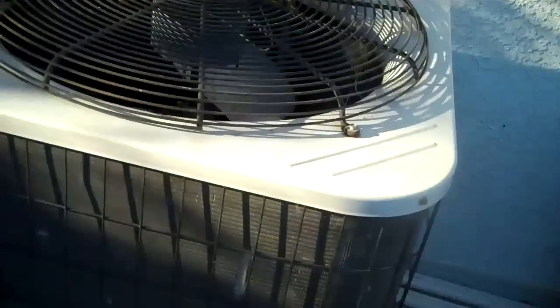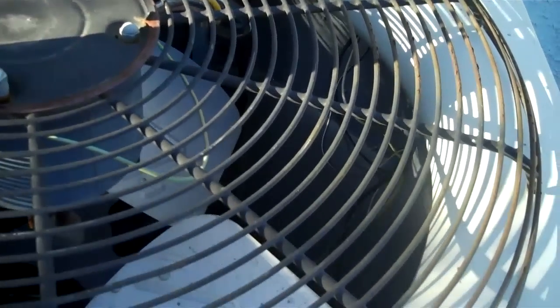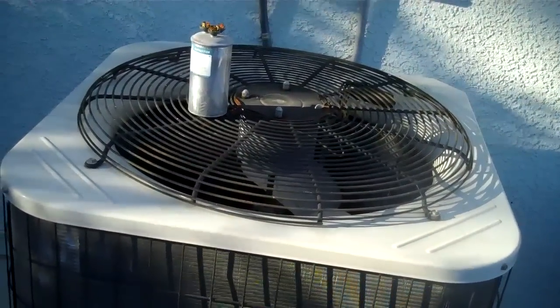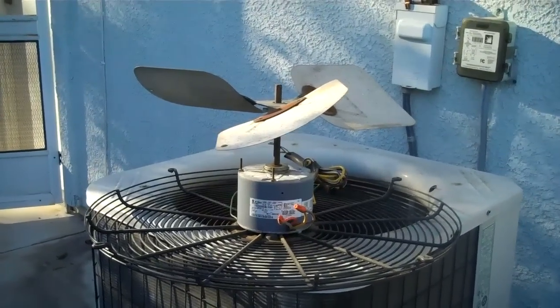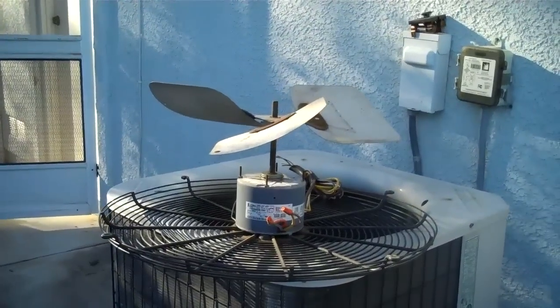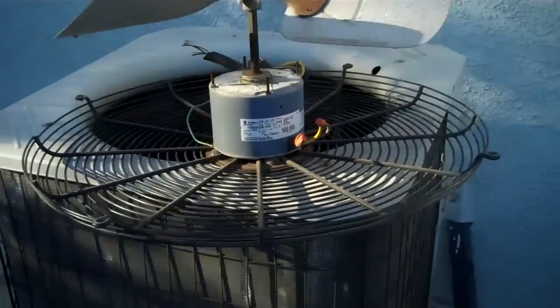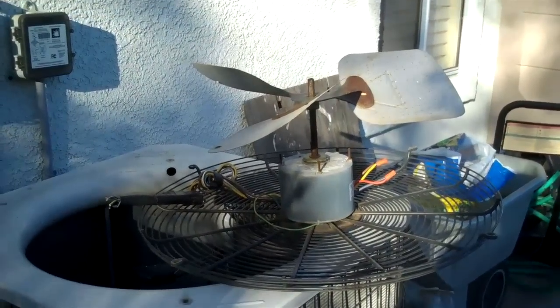Here we got a BDP condenser. Somebody put the condenser fan motor in here probably years ago. So it has a bad capacitor and a condenser coil leak. But the real problem - here's the problem: the blade's upside down. It's been like that for years. Too funny. So it has a bad capacitor and a leaky condenser coil. It was running high head.